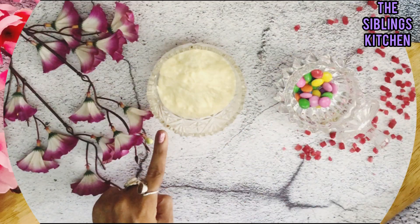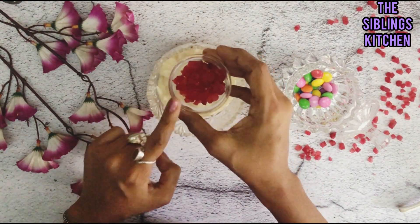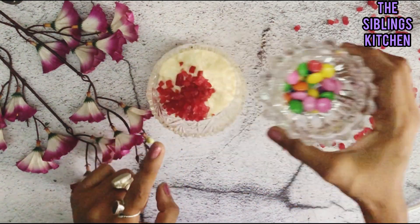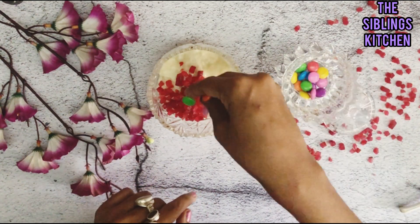Now we make the tutti frutti gems cupcake. We add 1 teaspoon of tutti frutti — you can add any color tutti frutti you like. These gems are also easily available in the market, so we add 1 packet of gems.